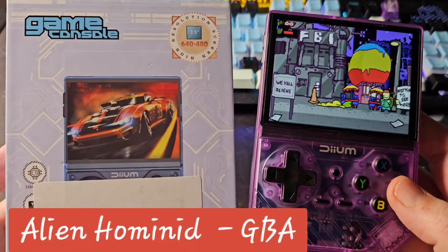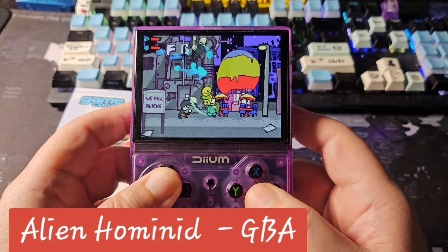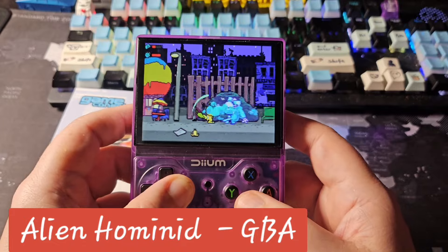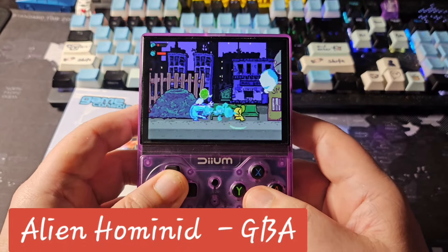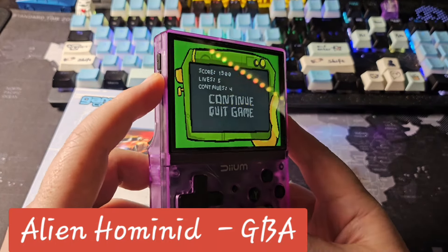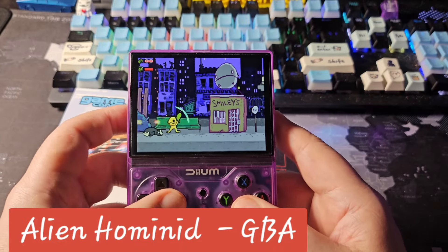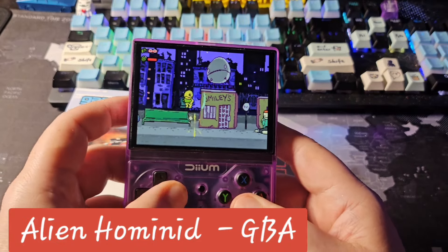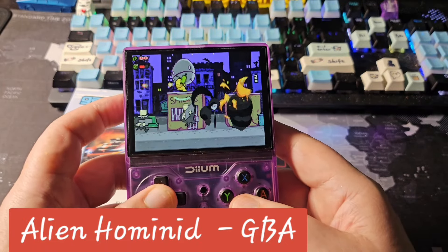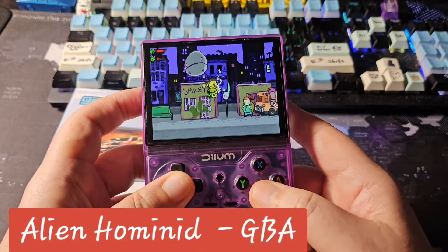This is the Game Console D008 playing fine with very little border — I'm not sure if it's stretched. Turning the sound down a bit; there's not a lot of selection in the volume, it just jumps. Sounds good though — again, $15 from the TikTok shop.